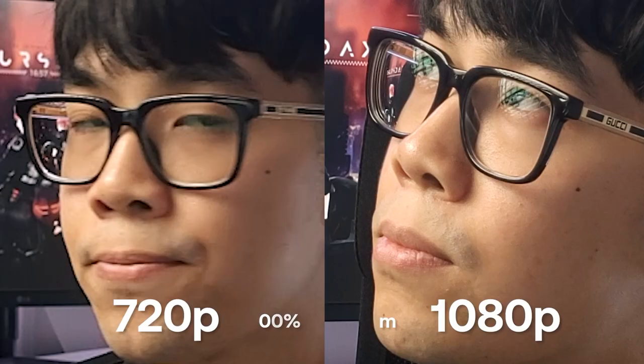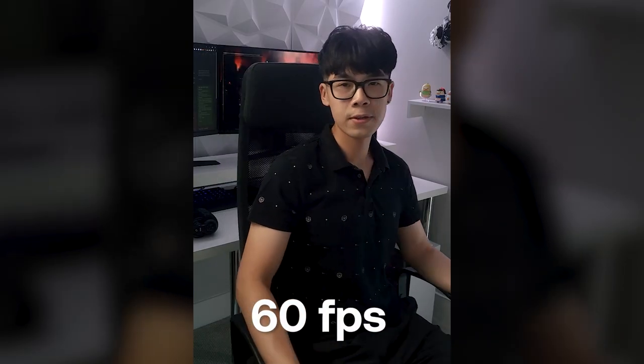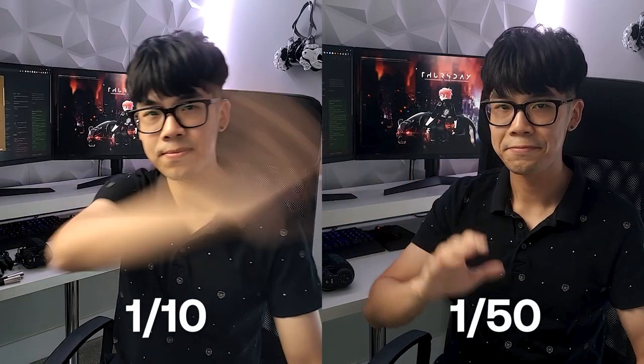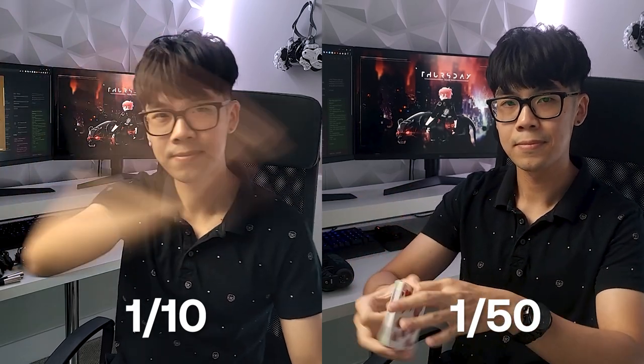I recommend shooting in at least 1080p because HD has been the standard for a while and anything below that can look blurry or pixelated. 24 frames per second has been the cinema standard for various reasons, but for mobile video it creates weight in your footage — filming at 60fps and playing it in real time makes motion very fluid, which isn't what we're used to seeing in movies. Having your shutter speed at 1/50 matches your 24fps frame rate to capture natural motion blur. The general rule is to double your frame rate for shutter speed, and 1/50 is the closest common value to doubling 24.